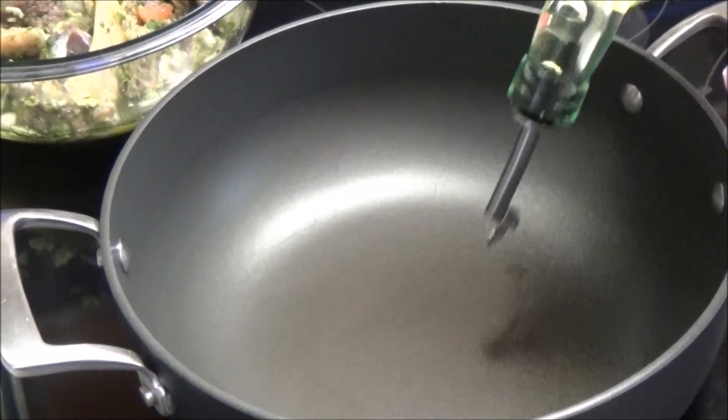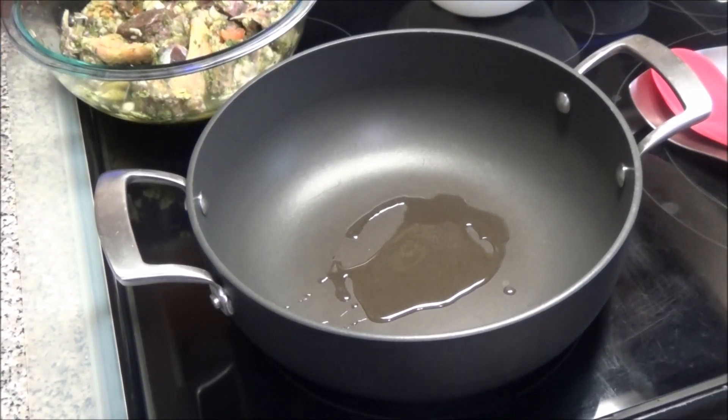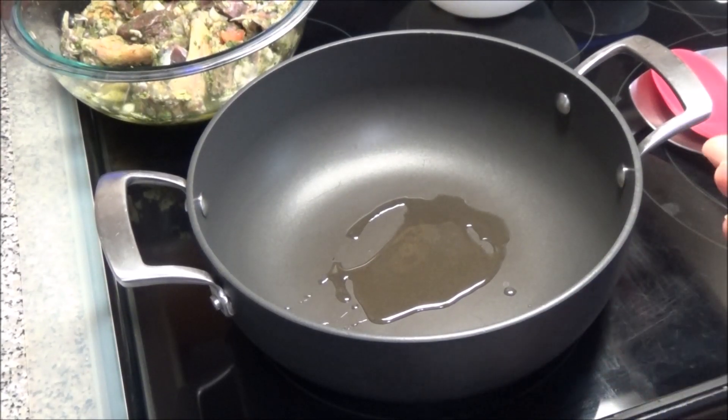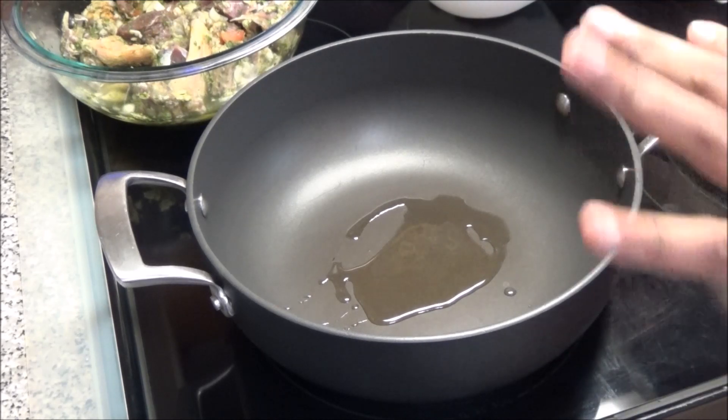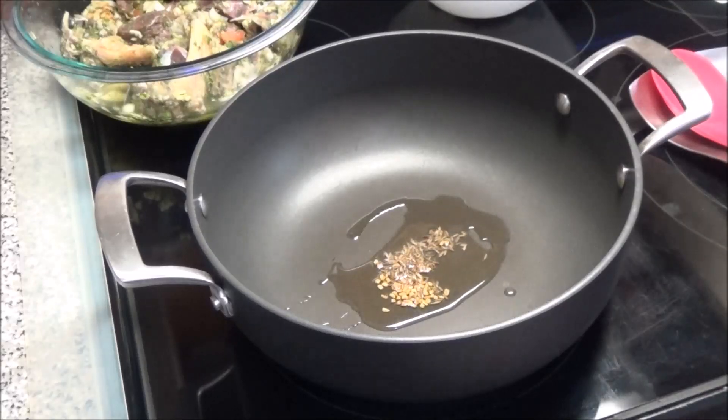We're gonna start by putting a pot on to heat up and adding some oil. You want your heat to be on medium or medium-low when you're toasting your spices — I have mine on five. Add the seeds to the oil and let them start to toast.